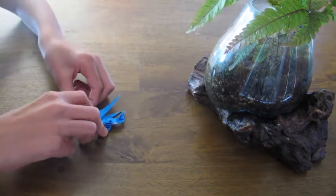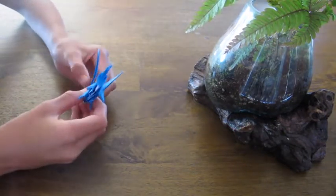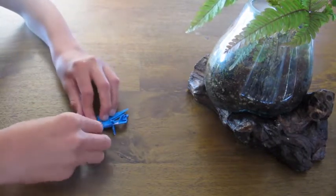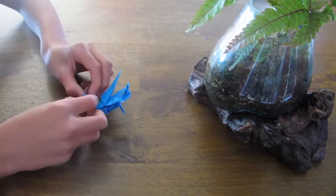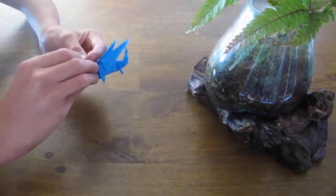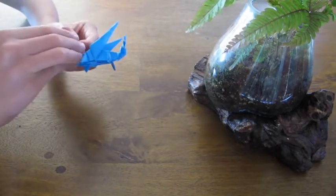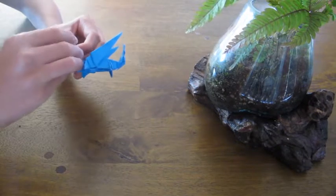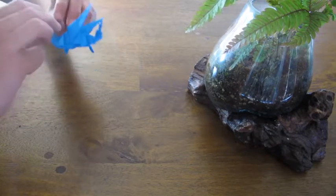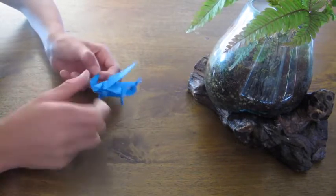Fold this down at a 90-degree angle so that it looks like that. Now fold the very tip of it up ever so slightly. This is one of the trickier parts — getting just the right amount of it up. You want to fold it up.